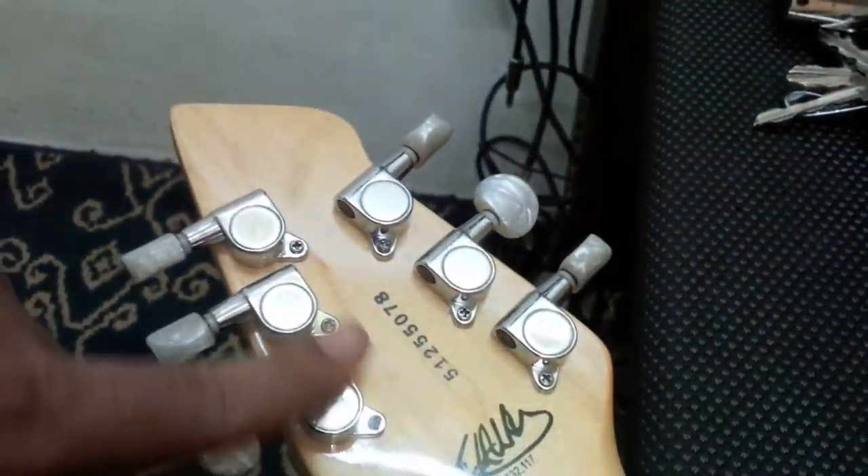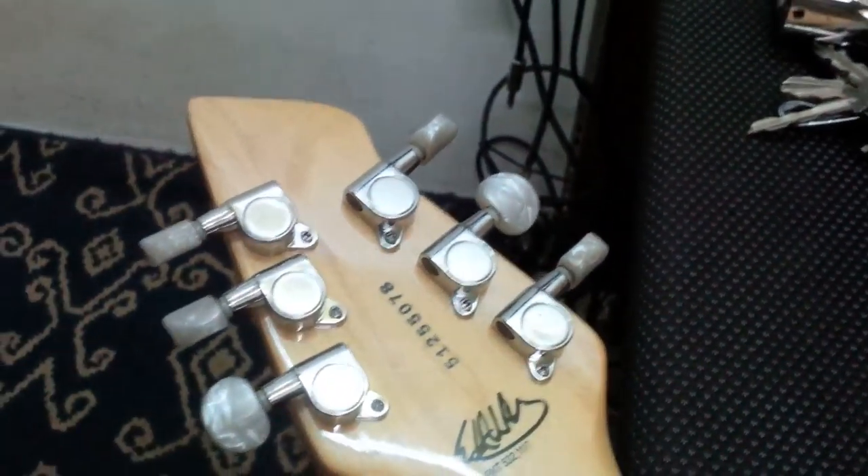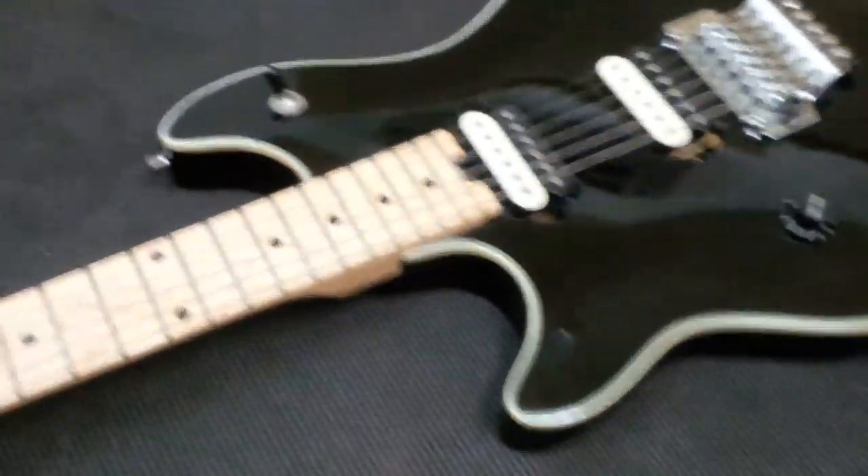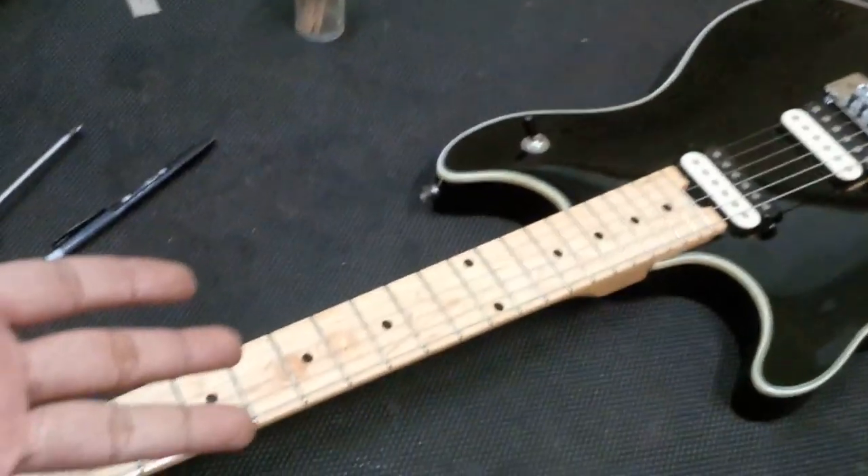The machine heads are actually Gotoh, but since Gotoh didn't want to pay Eddie any money, Eddie had to ask the builder to scrape off the Gotoh stamping. So it's an anonymous Gotoh — but it's Gotoh, believe me.